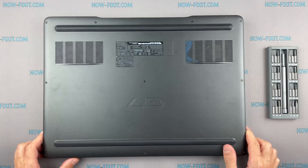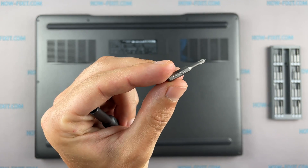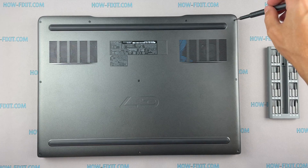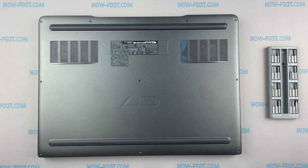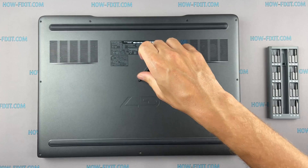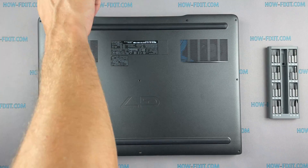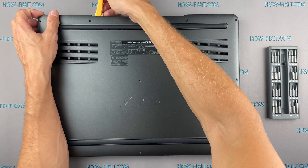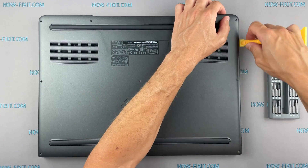Turn the laptop over and remove all screws on the bottom cover. Next, take the plastic tool and begin to open the case. I recommend using a plastic tool so as not to damage the laptop case when opening it.